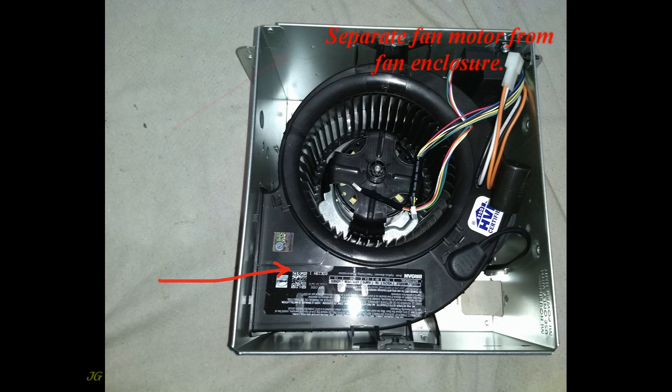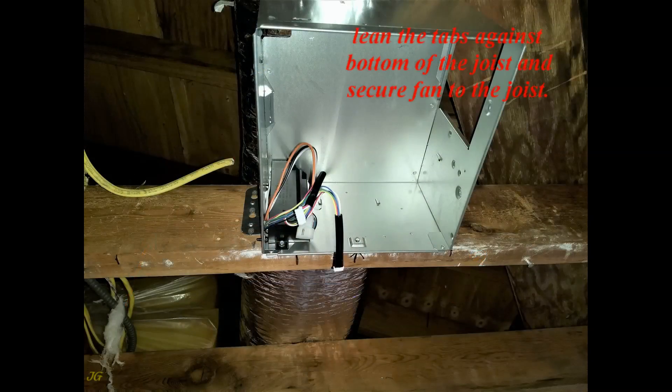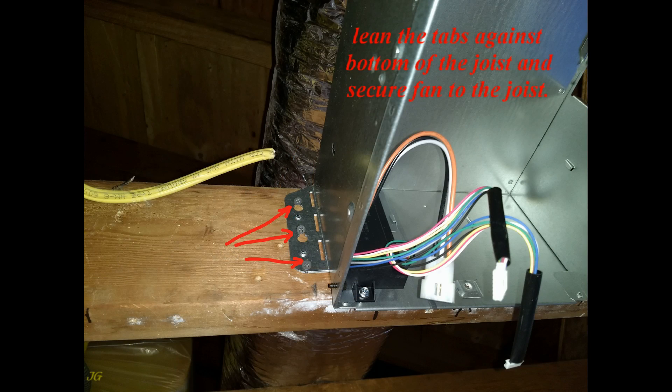Separate the fan motor from the fan enclosure. Open the tabs for 1.5-inch sheetrock. Lean the tabs against the bottom of the joist and secure the fan to the joist.